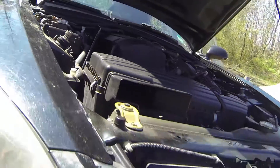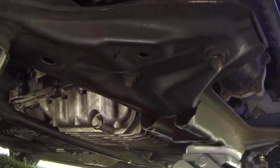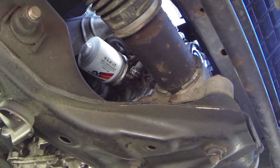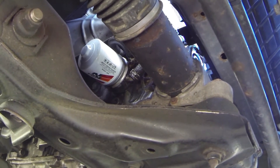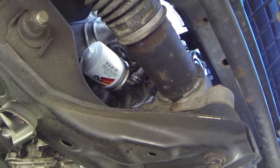The engine is running — let's go underneath. No leaks coming from the plug, no leaks coming from around your filter. Now that we've confirmed that, we'll shut her down, lower her down, and recheck our dipstick.